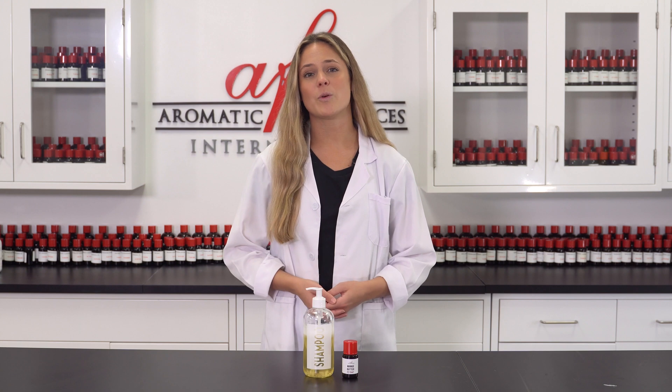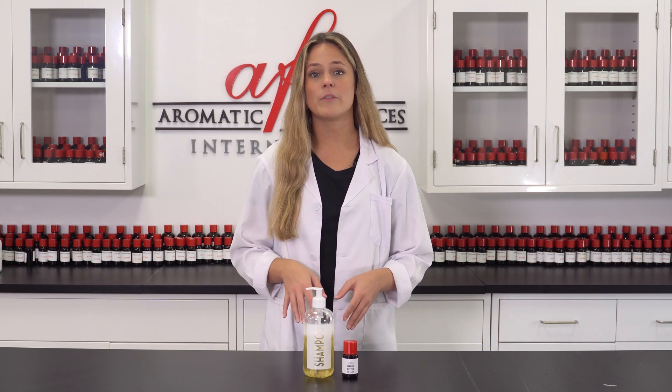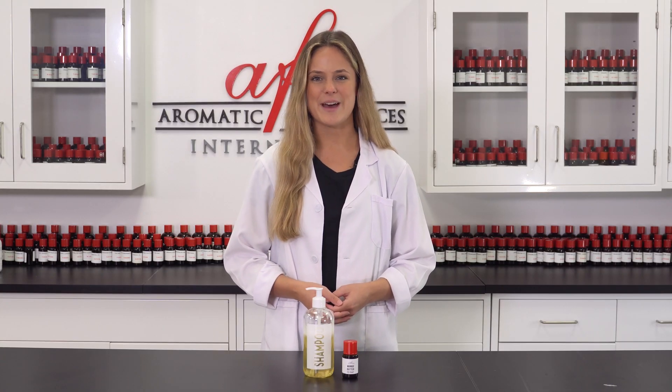As always, thanks so much for watching AFI DIYs and don't forget to subscribe to our channel for more videos just like this. If you hit that bell icon, you'll become a member of our notification squad and never miss an update from us. I can't wait to see you guys back in the next one. And until then, I'm Maddie. Bye!